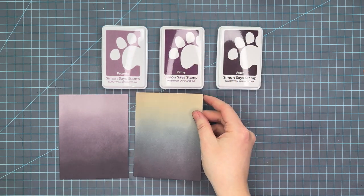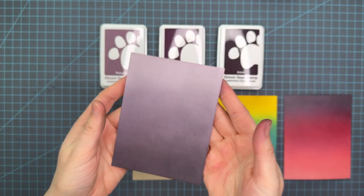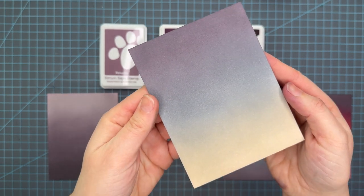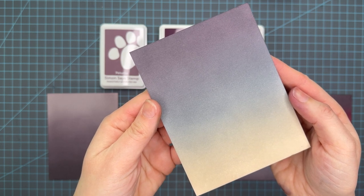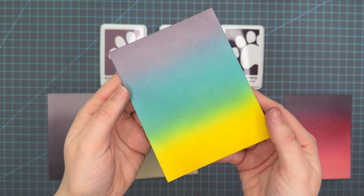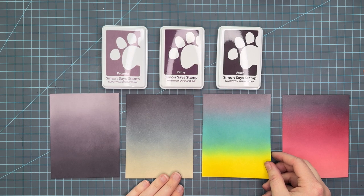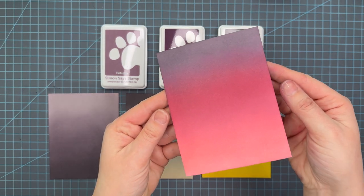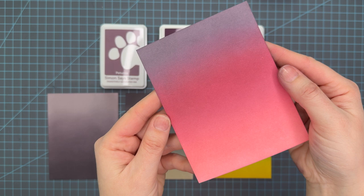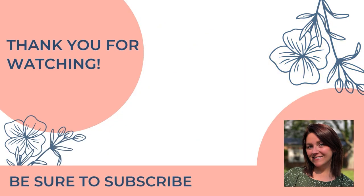I like to lay them all out here so you can see everything — we have a very wide range of colors this time, which is really fun. First is Petunia, Pansy, and Aster, the original trio. Then Aster, Charcoal, and Latte — paired with Charcoal, the Aster takes on a deeper, darker, moody purple. Then Petunia, Dew, and Honey — the honey really brightens up these regal colors. And my favorite: Pansy, Sangria, and Cheeky. Totally could envision gold or white embossed images on that one. That's it for today — check out the links below for my supplies, and I appreciate you being here. Take care.